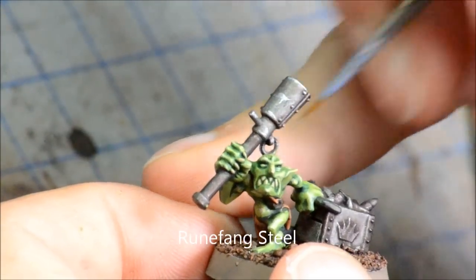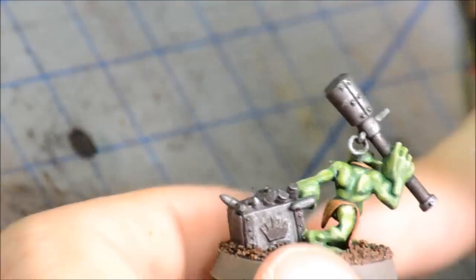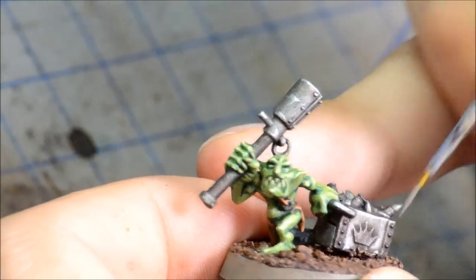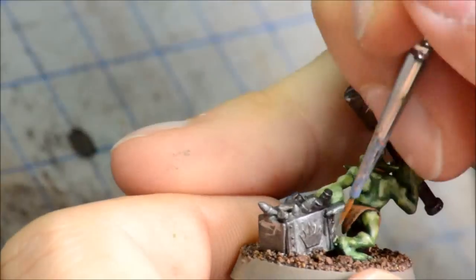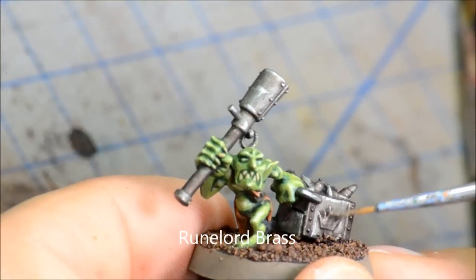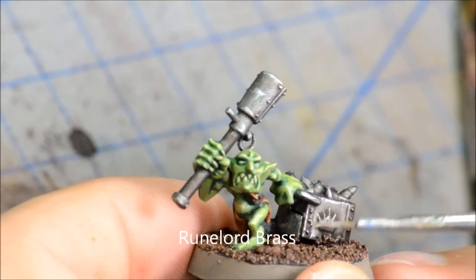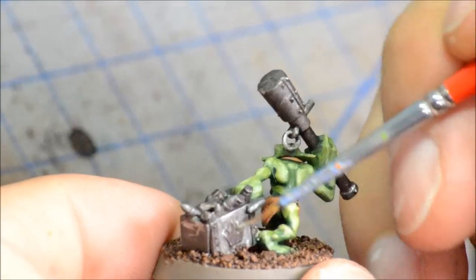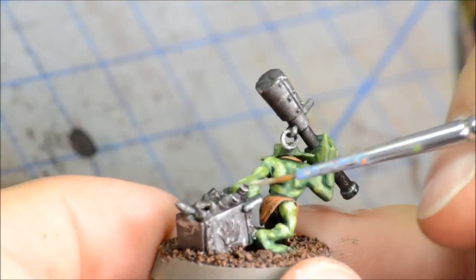Then some Runefang Steel highlighting up the edges on the silver, just to look like it's scraped through a bit, giving some scratches here, there and everywhere. For some of the metallic bits I did it as a brass, so using some Runelord Brass here just to highlight some of that, just to give it a bit of a different look than the other silvers. Again, if you're doing clan colors you could do reds or yellows, whatever it happens to be.